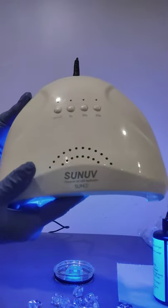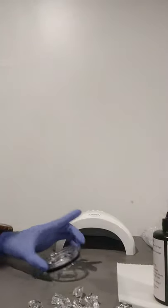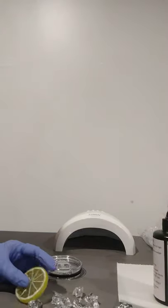This here is the UV lamp that I purchased. You can purchase any UV lamp; it doesn't have to be very expensive.